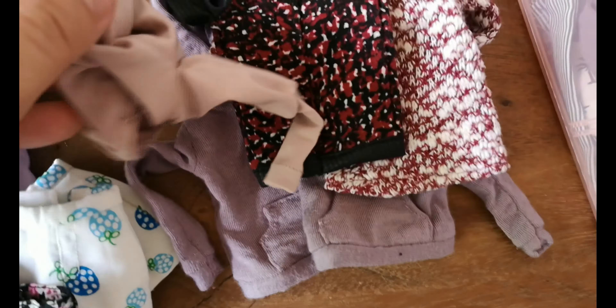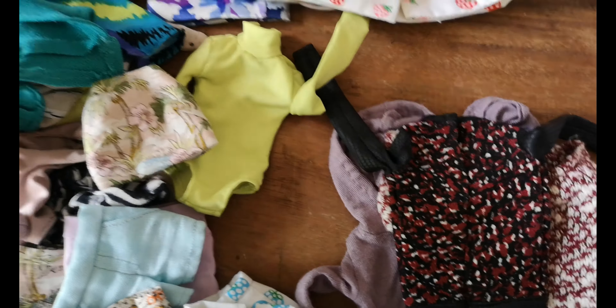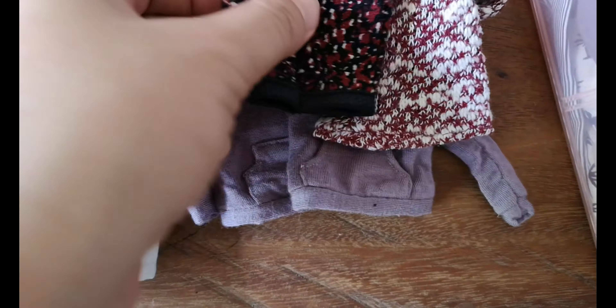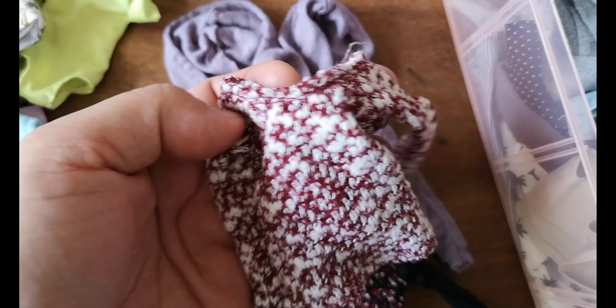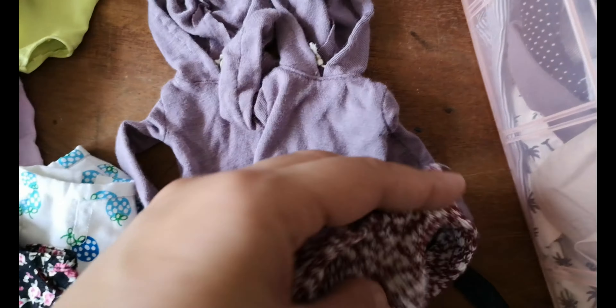Bodysuit — another bodysuit, okay let's put that here. And pullovers — this is old too, like 2014, old-ish 2015 — can't let go, very cozy. And a couple more.